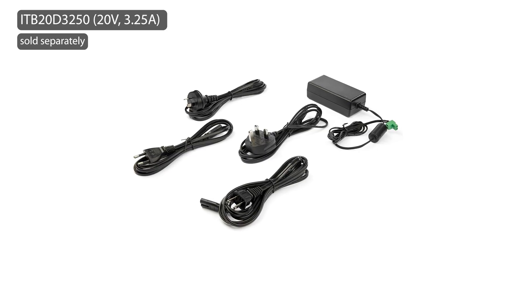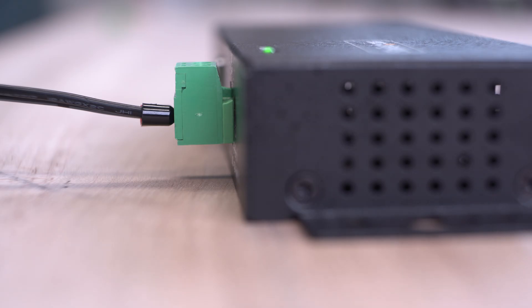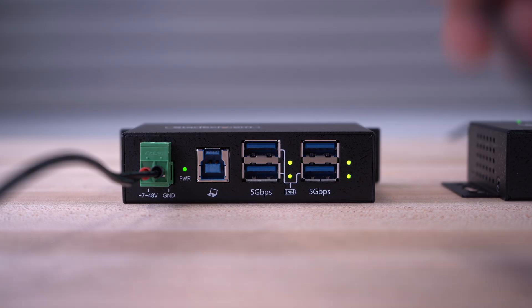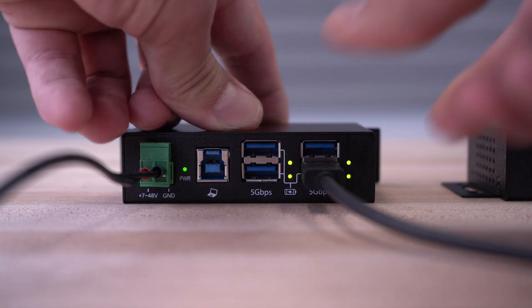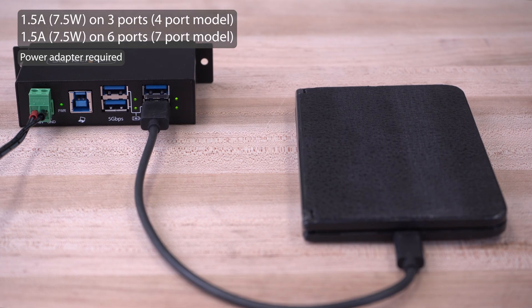StarTech.com offers an external power adapter for our industrial hubs that will enable operation at maximum performance. Our USB hubs support the battery charging 1.2 specification, allowing you to charge your devices up to 1.5 amps.